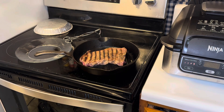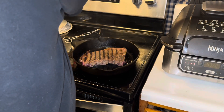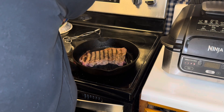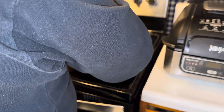That Ninja air fryer sure works nicely. I don't mind doing my steaks in that — it's pretty simple because you throw it in, put it in for half your time, you turn it over, and let it run for the rest of your time, and that does pretty good. What I tend to do with that — and I probably should just wait until I do an air fryer video — is use the air fryer for my already frozen meat.